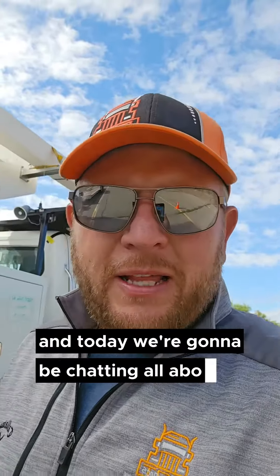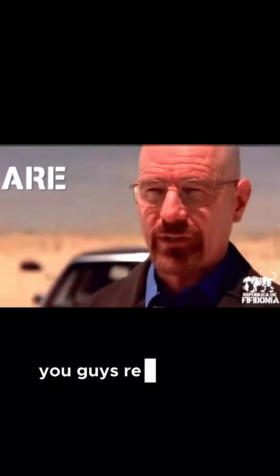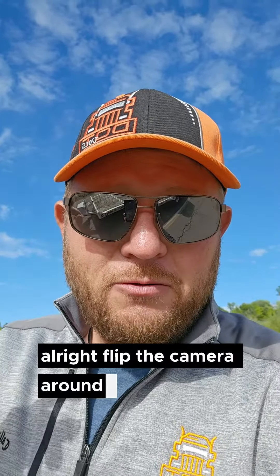Hey, what's up everybody, it's Dan Greer with Eclipse DOT and today we're gonna be chatting all about the trailer for the modernized test. We're gonna go through a modernized inspection on a pintle hitch or bumper pull trailer that has electric brakes on it. You guys ready for this? Alright, flip the camera around, we'll be with you in just a second.